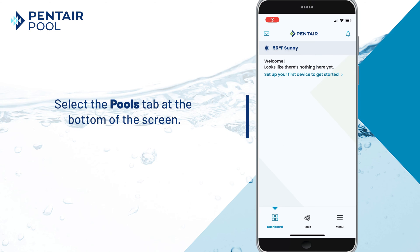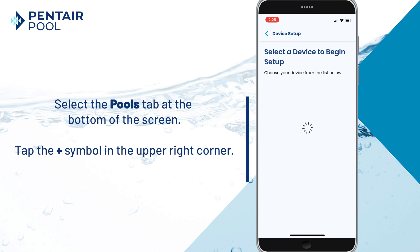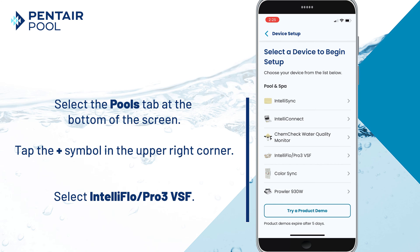Tap the Pools tab at the bottom of the screen, then tap the plus symbol in the upper right corner. Now select IntelliFlow Pro 3 VSF.